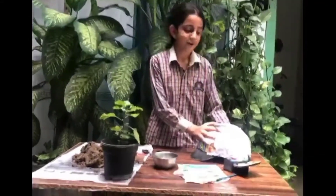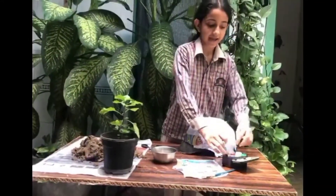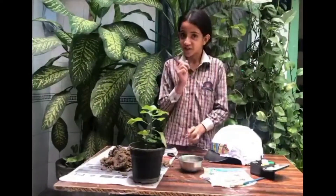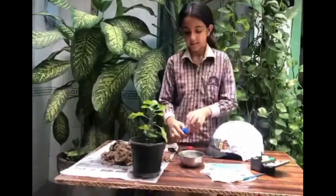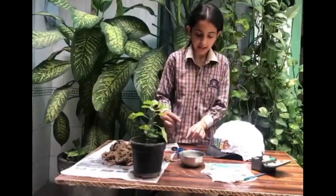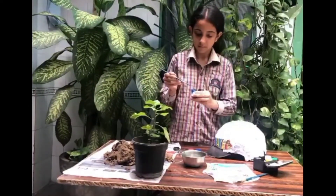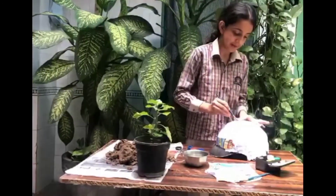The helmet is dry. Now take a bright colour to paint. I am taking blue and red colour to paint. You can take any colour, but check that it should be bright. Now I am taking colour — put some water, then paint.